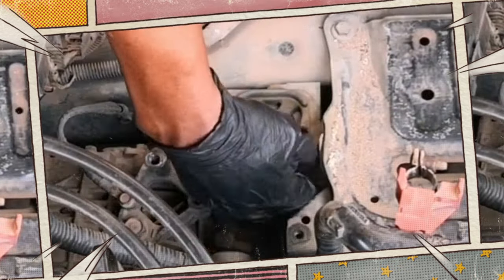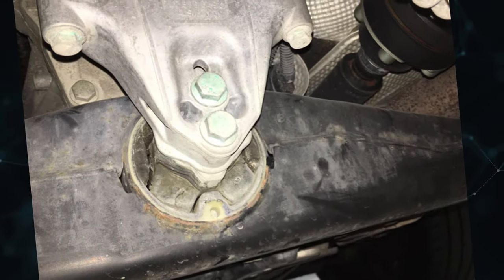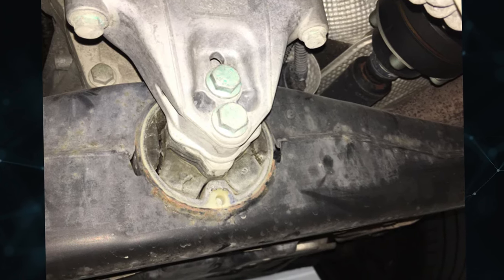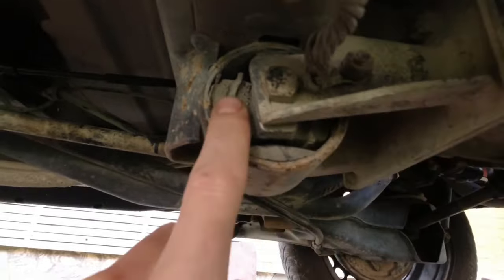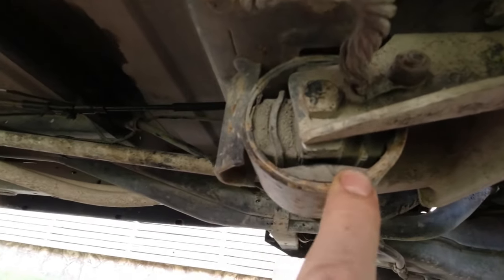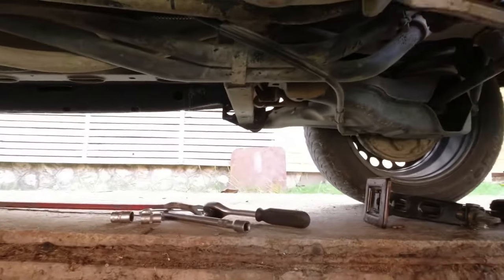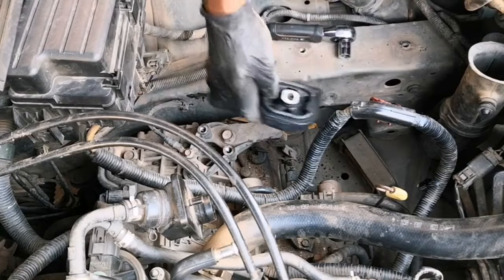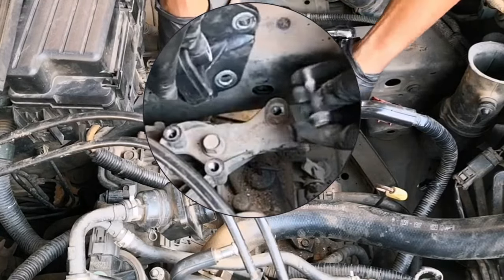A good option to consider is replacing all the mounts at once, as it might be more effective given the size of the task. The mounts should last roughly the same amount of time, so if one needs to be replaced because of wear and tear, the others won't take much longer. Add some money to your budget for towing, since you shouldn't attempt to drive your car in this situation. Wait until your mechanic has examined the vehicle before asking for more information, because the loose transmission might have damaged another component.